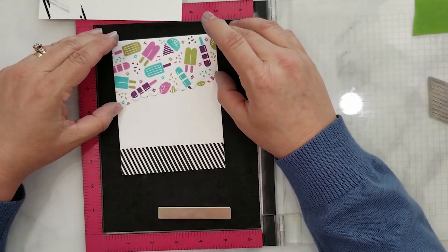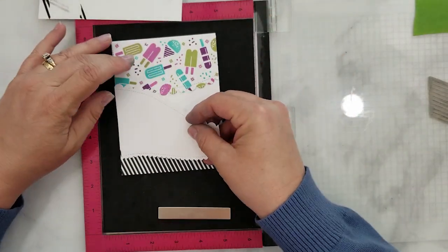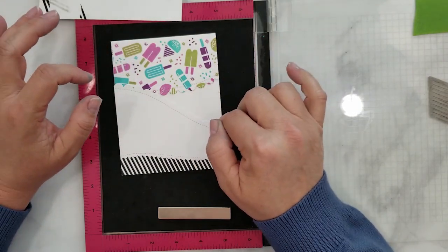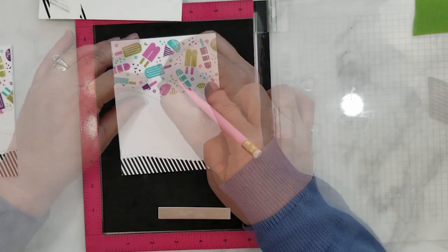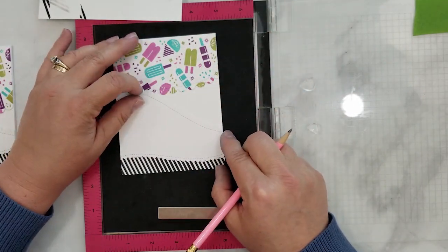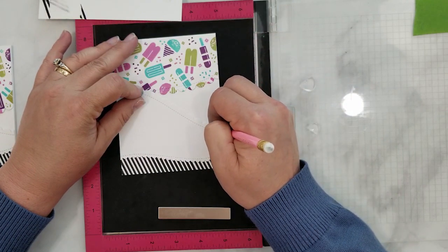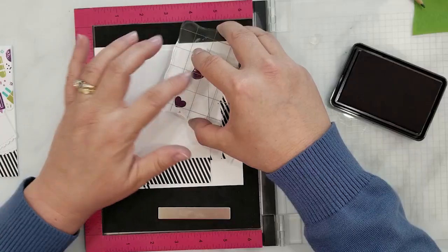We are using 110-pound Neenah cardstock for our card base cut to four and a quarter by five and a half inches. You want to take the stamp panel and the die-cut cardstock and arrange them on your card base — you'll see you have a void there. You want to add some light pencil marks so we know how far in each direction we need to add these images.